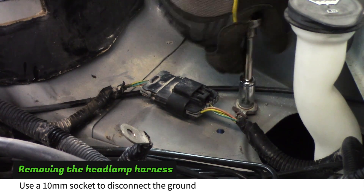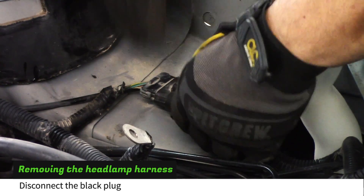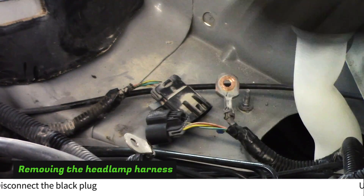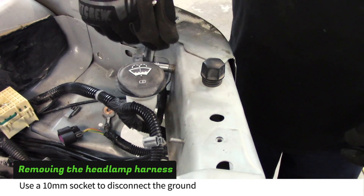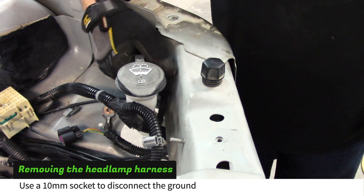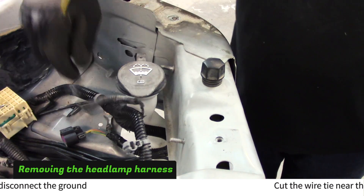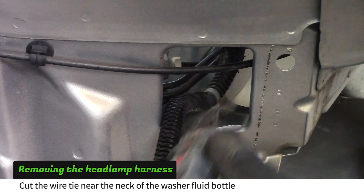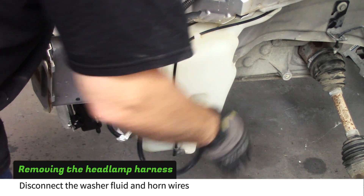Now we need to remove the headlamp harness. Use a 10mm socket to remove the ground and then disconnect the plug next to it. Pry the wire clamp away from the core support, then remove the ground wire near the washer fluid cap. Reach through a hole in the front of the core support and cut the wire clamp located near the washer fluid bottle. Disconnect the wires from the washer fluid bottle and the horn.